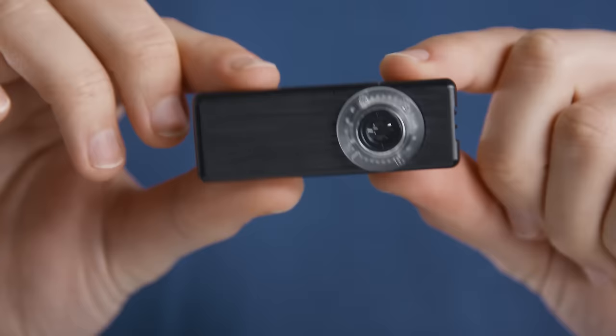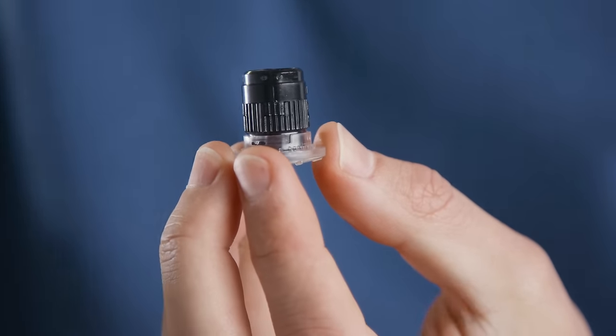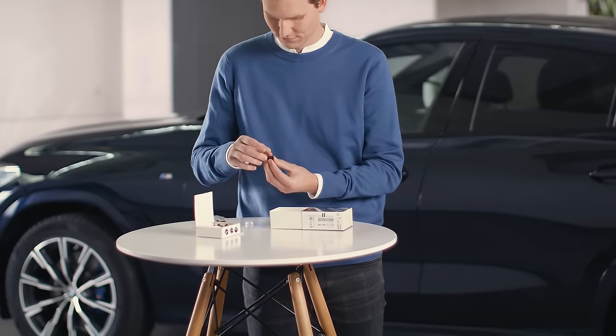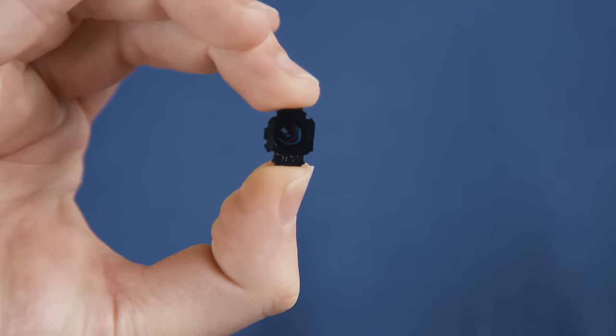If you want to exchange the slide insert, remove the light panel by turning it a quarter of a turn anti-clockwise, then take out the lens cluster and pull it apart. Now you can replace the slide insert with another one, with the top side facing up.